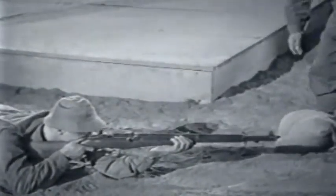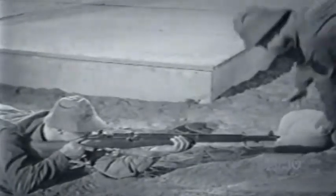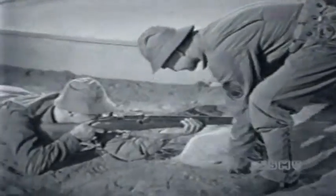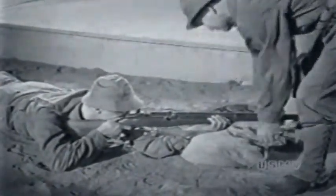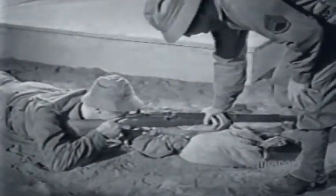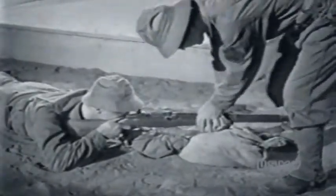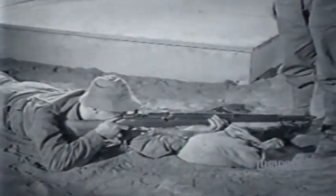Next, the coach faces the pupil, straddles the rifle barrel, and slides the narrow side of the sandbag against the left forearm so that it supports the forearm, the wrist, and the back of the hand. Only the back of the hand rests on the top of the sandbag. It's a common error for beginners to rest the rifle on the sandbag, but it won't work. The sandbag supports the forearm, wrist, and hand.